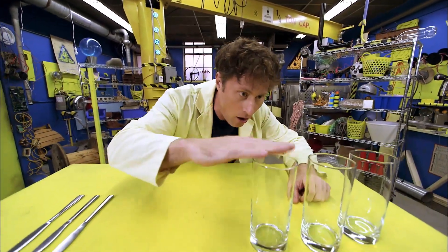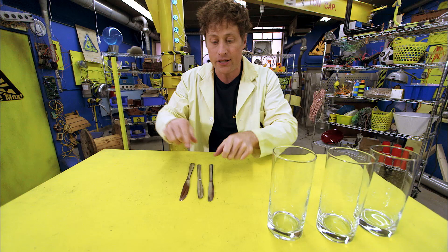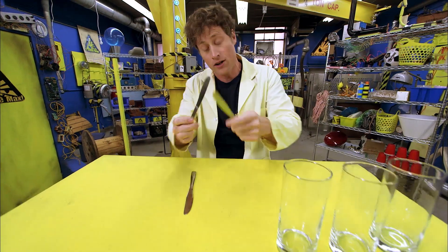You need three glasses, all of equal height, and three knives — not sharp knives, the dull knives you use, maybe the ones you use at dinner time.